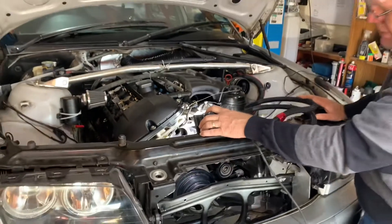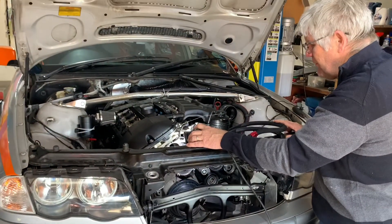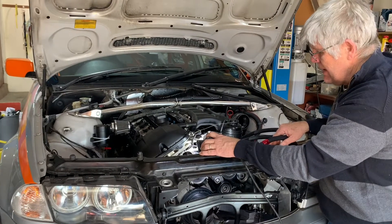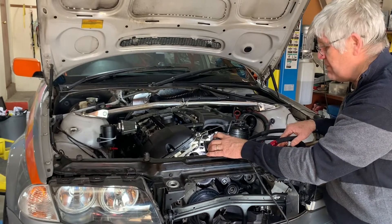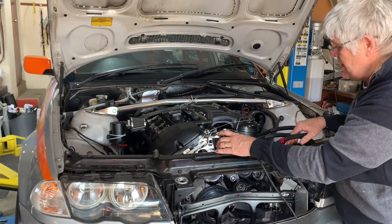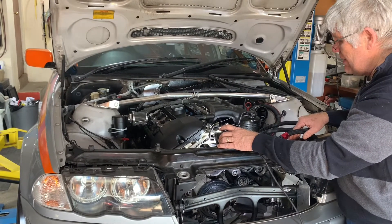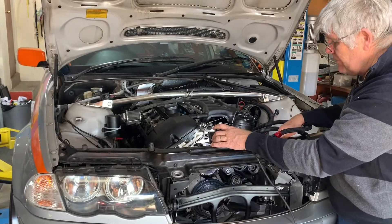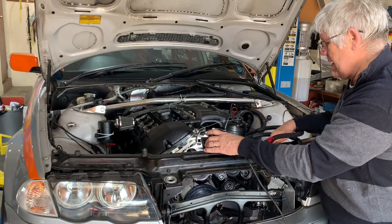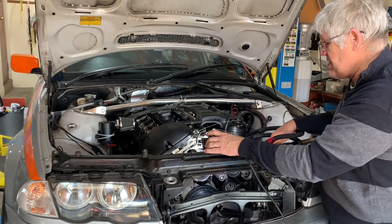We're going to give it some thought to see if we can do some kind of epoxy repair. Obviously that's really risky, because if it were to come off, we'd have bits of foreign material floating around in the system, potentially causing blockages or even causing the water pump impeller to get jabbed up and break. So we're going to think carefully about how we proceed.